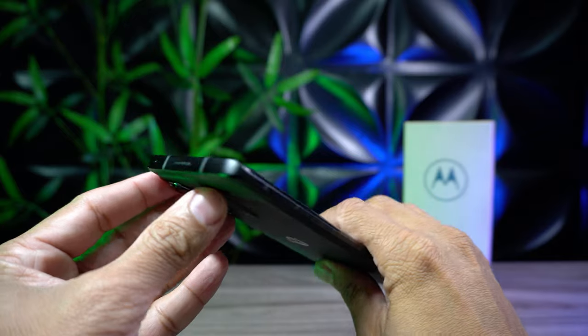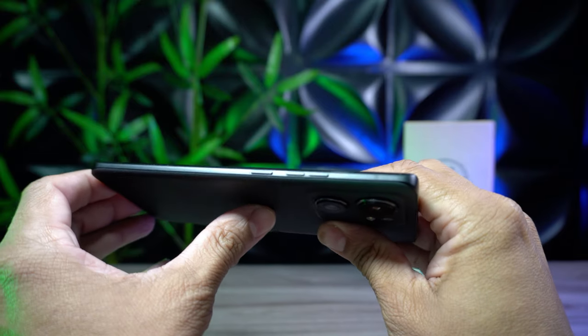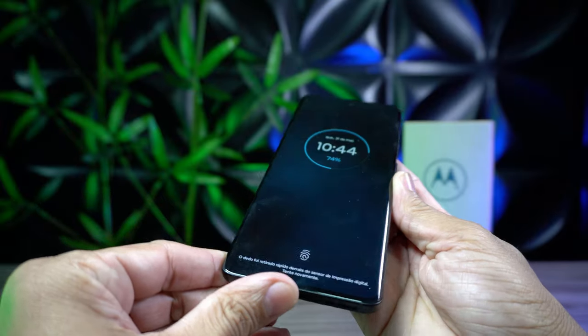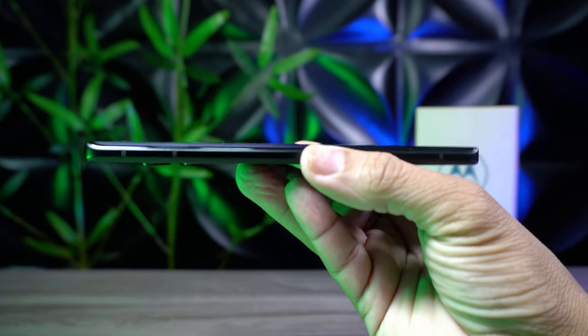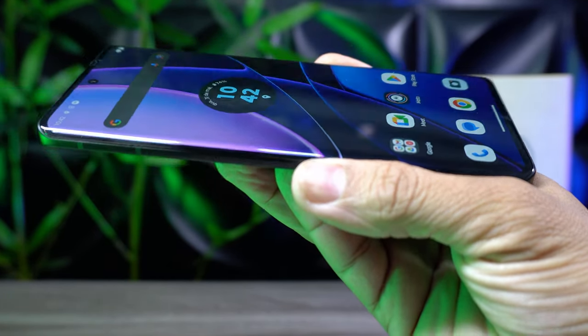Além disso, o celular suporta carregamento sem fio de 15 watts. Outro ponto muito positivo da construção do Edge 40 é a proteção contra água e poeira, certificação IP68 — tornando essa geração do Edge a primeira a receber essa classificação. A Motorola escutou os seus fãs e trouxe, enfim, a certificação IP68 aqui no Edge 40.